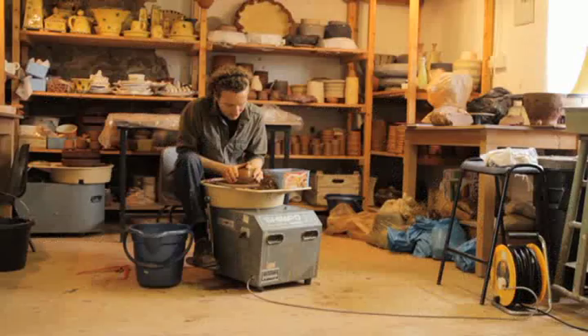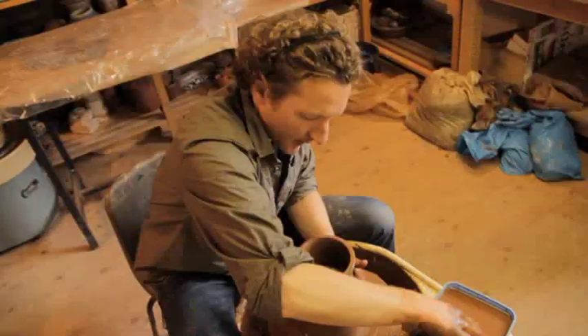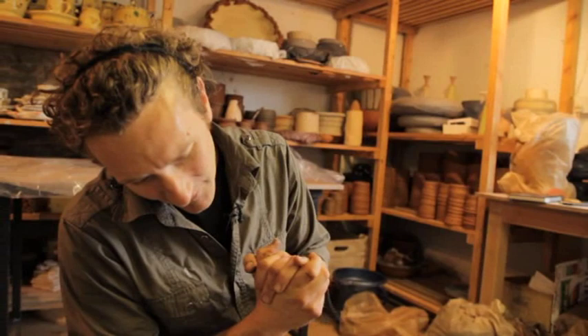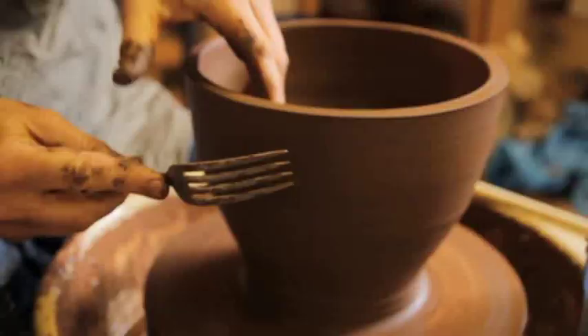I'm not always sure what I'm going to make. I might have a simple idea in the sketchbook, but when I sit down I let the technique and the experience of playing take over to see what happens. I've got a fork here — I'm going to have a play with a kitchen fork and see what effects I can get.